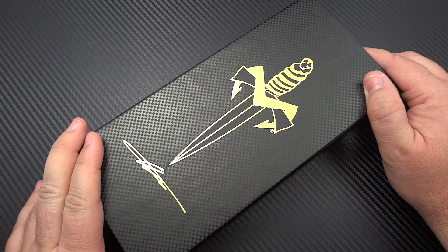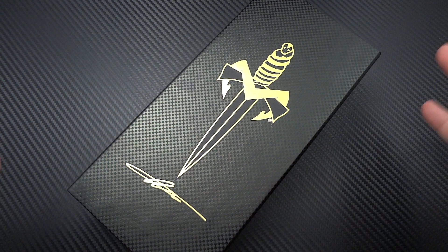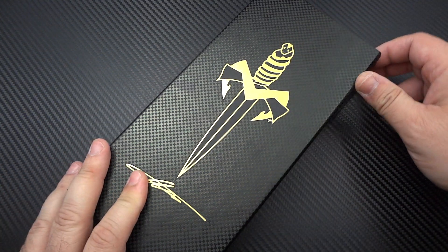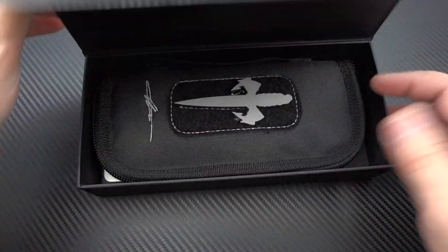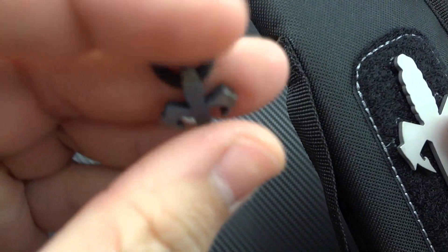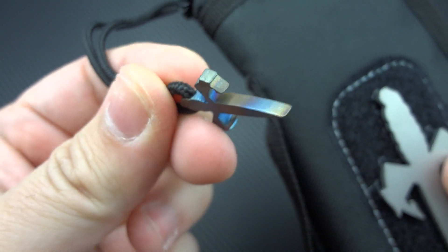Hey guys, Jim here. Time to get to another acquisition from Blade Show 2014, one that I'm actually very lucky I got my hands on because I didn't know these were there — they came and went as soon as they were made available. As far as I understand it, only 80 of these are going to be made, and not all 80 went to the Blade Show. By the time I finally got around to the Microtech booth, everything was gone — literally cleaned out. There was nothing left except like one or two UTX-70s sitting in the case.